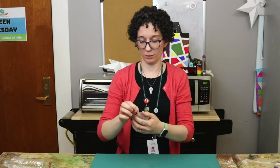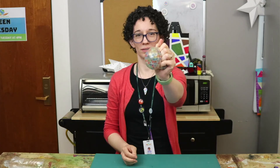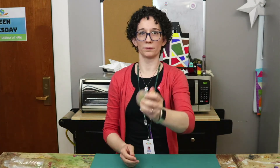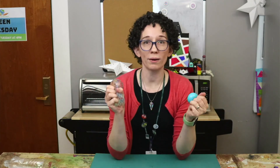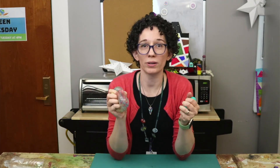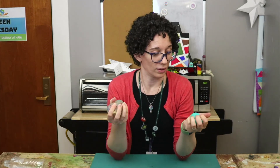Tie the balloon off. Now you have a stress ball full of colorful Orbeez. You now have two stress balls to help you get through the very end of this school year. I hope they help. See you next week for another Teen Tuesday.